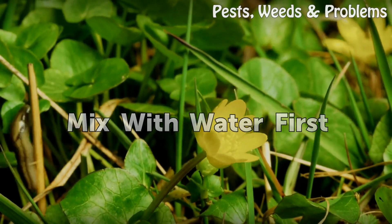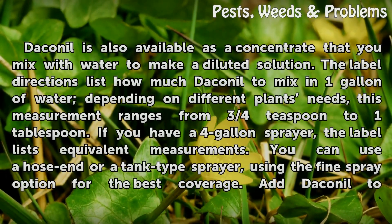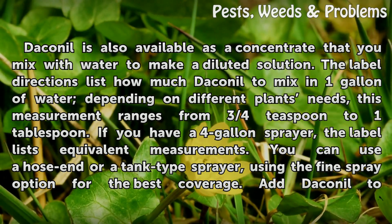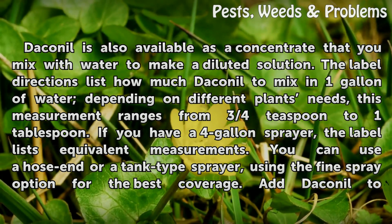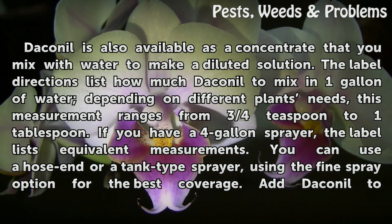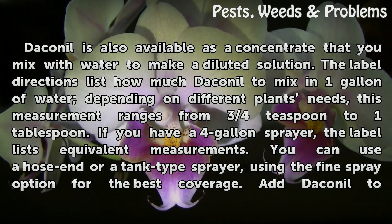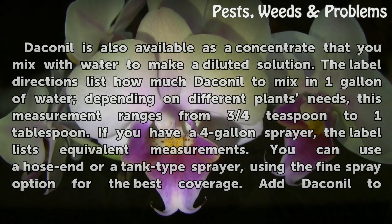Mix with Water First. Daconal is also available as a concentrate that you mix with water to make a diluted solution. The label directions list how much Daconal to mix in one gallon of water depending on different plants' needs. This measurement ranges from three-quarters teaspoon to one tablespoon. If you have a 4-gallon sprayer, the label lists equivalent measurements. You can use a hose-end or a tank-type sprayer, using the fine spray option for the best coverage.